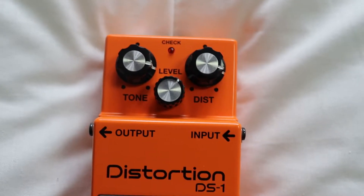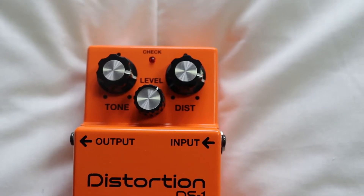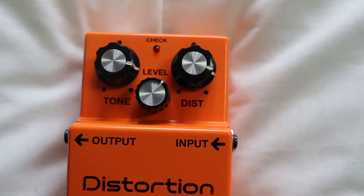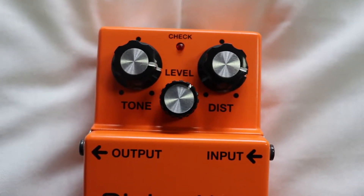The pedal has got three knobs: a tone, distortion, and level. The distortion is obviously going to make the sound a lot harsher or heavier, but the tone is going to make the sound either muddy or a little bit clearer, and the final knob deals with the sound level once the pedal is turned on.